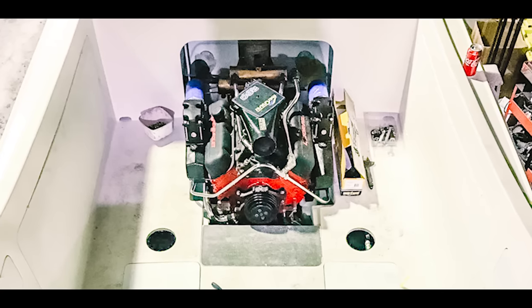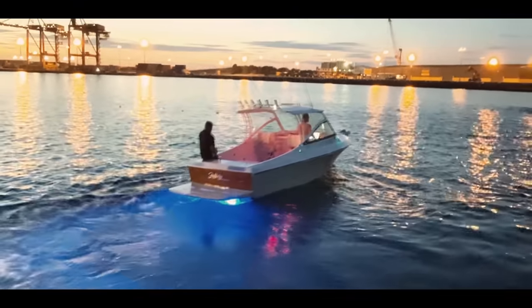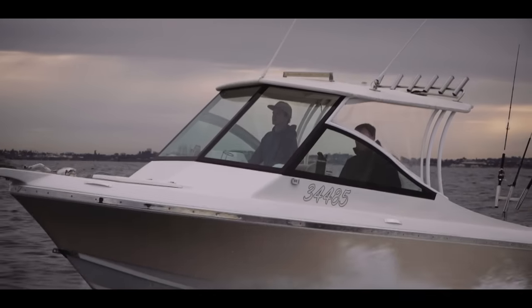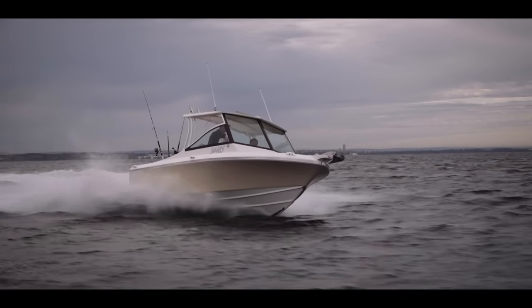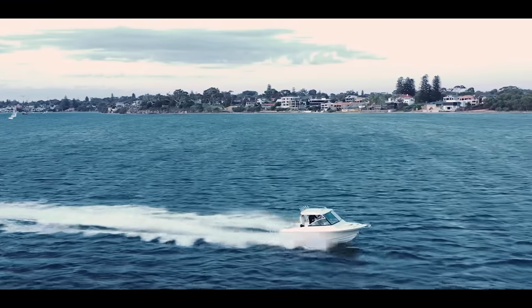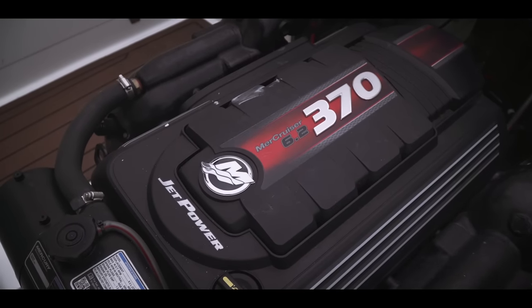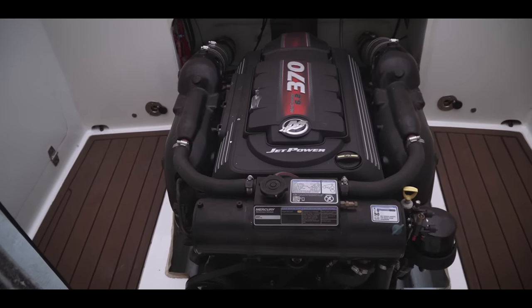We initially started with a 454 big-block Chevy and got that rebuilt — did a fair bit of that ourselves. It ran well, ran the same top speeds as the current engine, but the fuel usage was just unbelievable. To get to Rottnest and back would have been 250 litres — it would just burn fuel. It has no gearbox; it's direct drive to the jet so it's always loaded no matter what. I chatted to one of the main Mercury guys here called Mark Shorto and he recommended running the 370 HO MerCruiser. Fitted all that into the boat and that did save us a lot of coin on fuel.